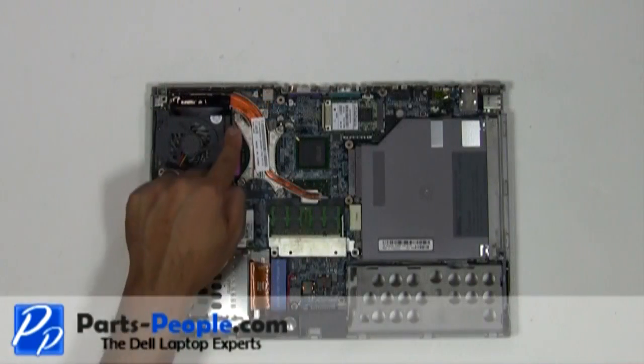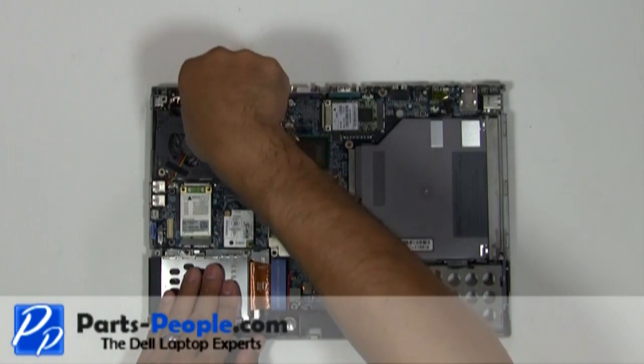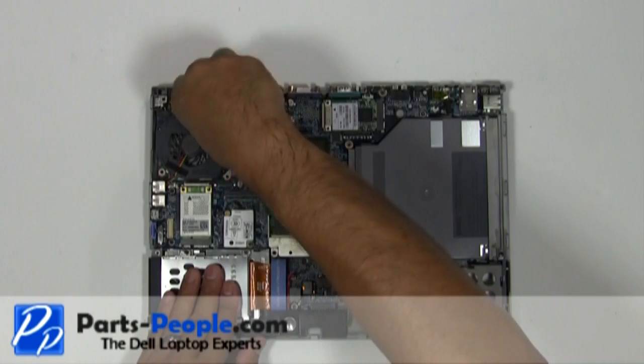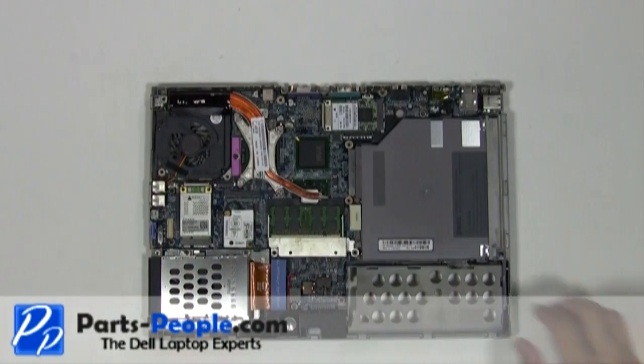Loosen the four heatsink screws. Lift the heatsink off the motherboard.